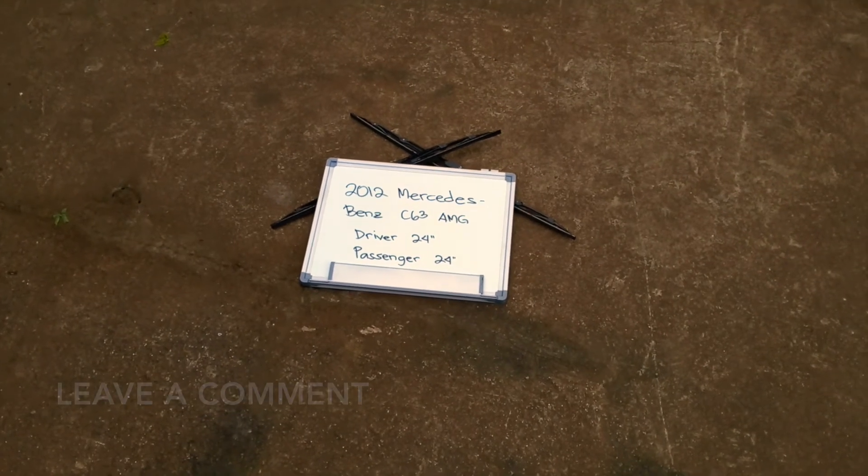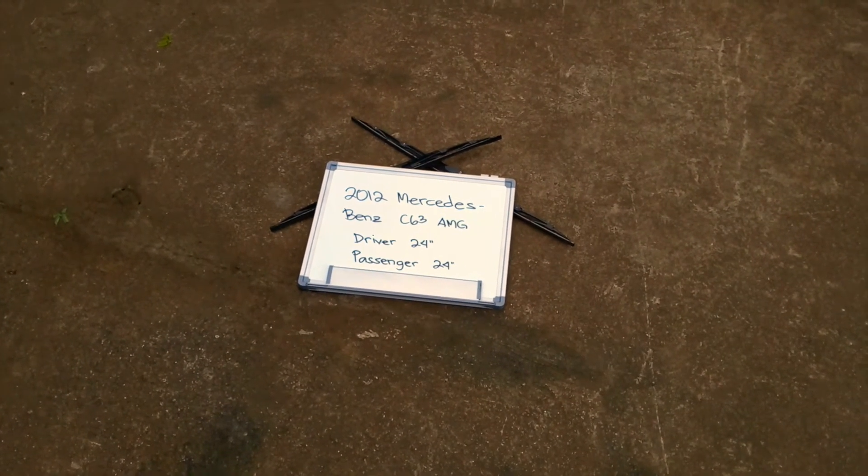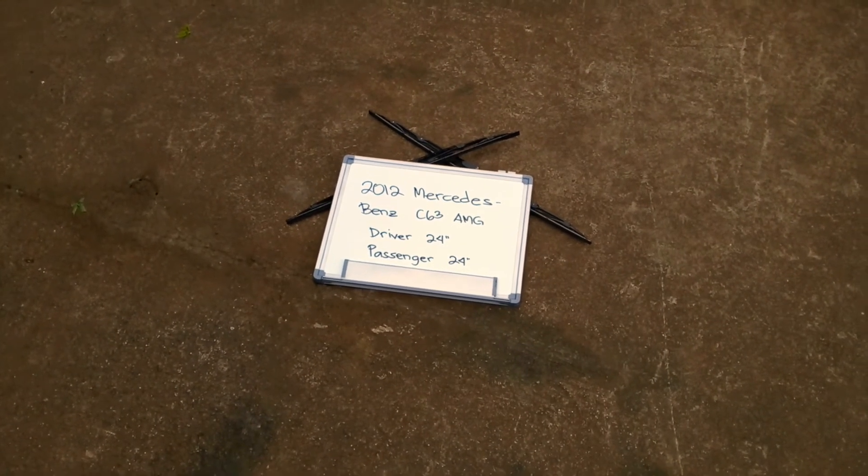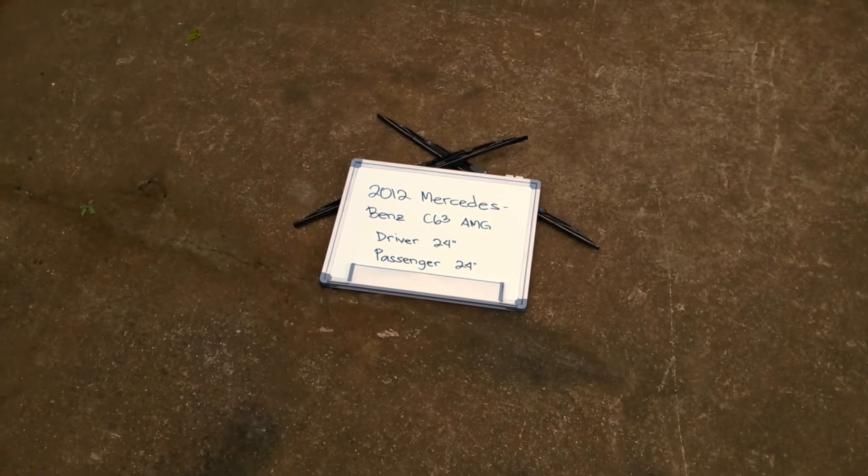The wiper blade replacement size for the 2014 Mercedes-Benz C63 AMG is this size right here. The blade size is the same for both sides, which is a very important note to remember — it is 24 inches for both driver and passenger side.